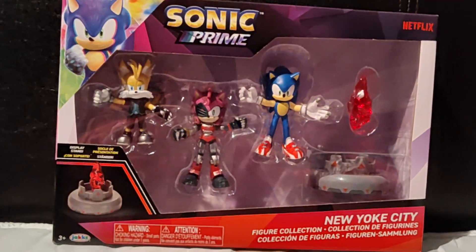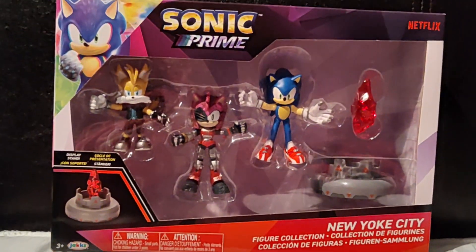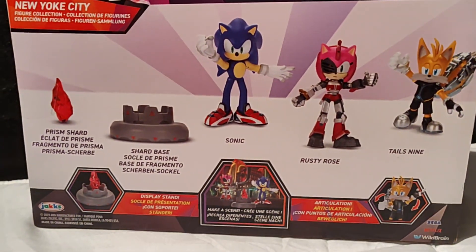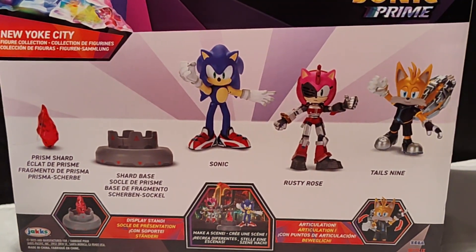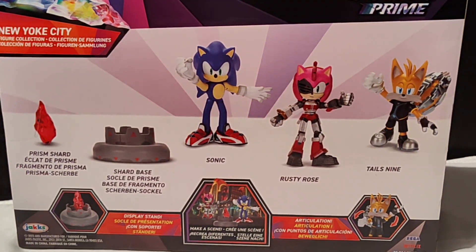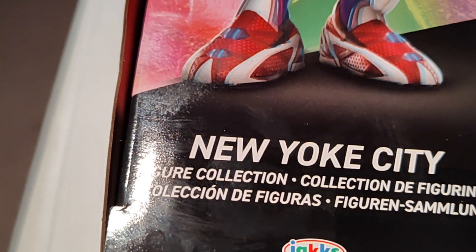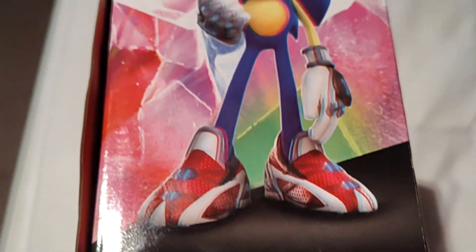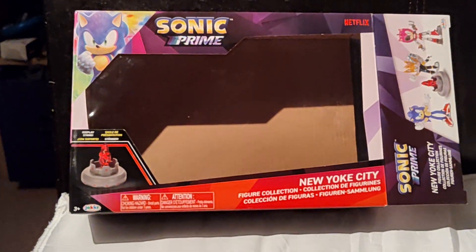I got these figures, and look — there's Sonic. Here's what the back looks like, really cool. The prism shot is obviously a red one. It's basically like a New York City theme, but I'll get on to unboxing this.